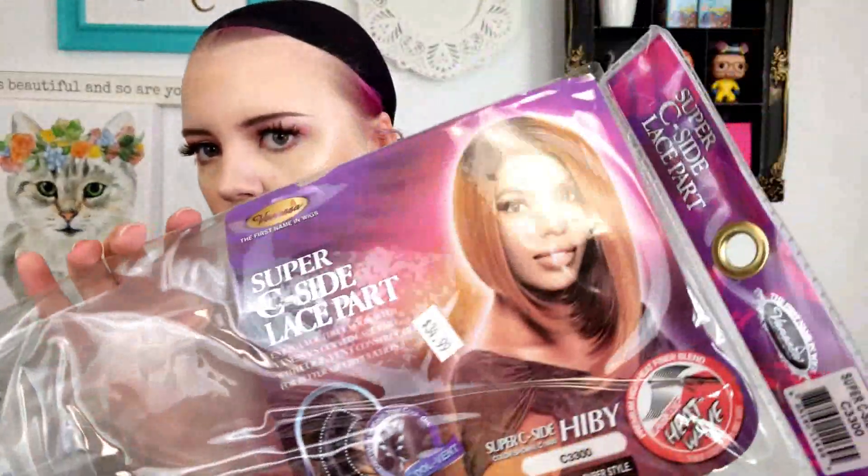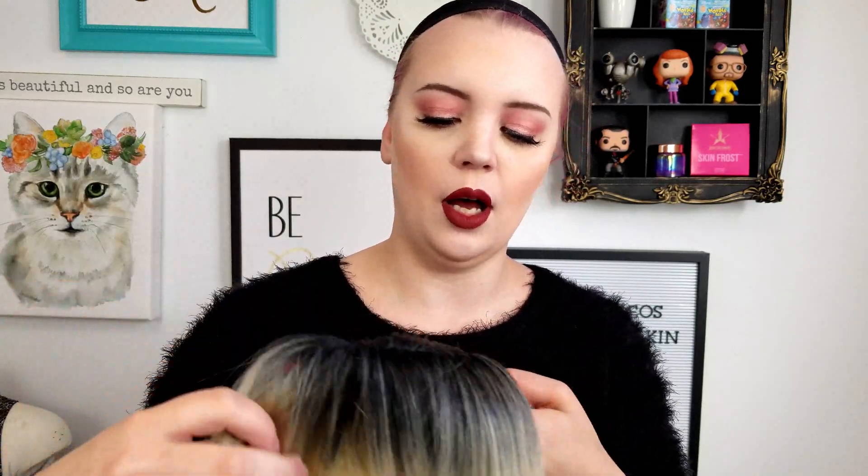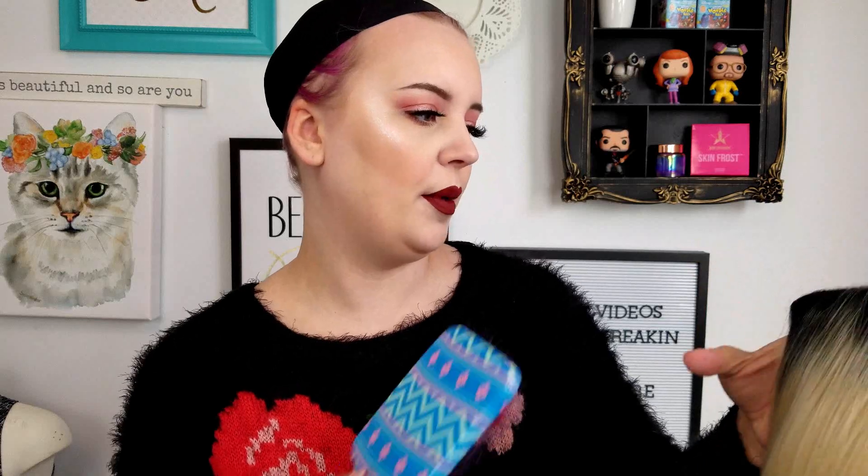Next wig is not a lace front. This was $34.99 at my local beauty supply store — it is a Vanessa, first name in wigs, super C-part lace part, but not a lace front wig. This one is not being well cared for, but I've worn it many a time, so I feel like I got my money out of it. It's not a lace front so it doesn't look as real, but it doesn't look bad for what it is. It has this super swoopy side, shorter on the other, with a dark root trying to make it look more real. I always use this one for holiday makeup videos, like Christmas ones — it just gives me that holiday vibe.